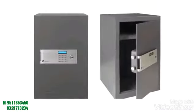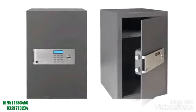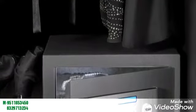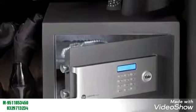These safes have thicker walls and doors, with additional armour plating to protect from drill attack. The doors are also laser cut, making it difficult for thieves to force the safe open. Each safe in the range has a fully lined interior to protect the valuables stored inside, and an interior light, which is ideal if the safe is being stored in a dark place.